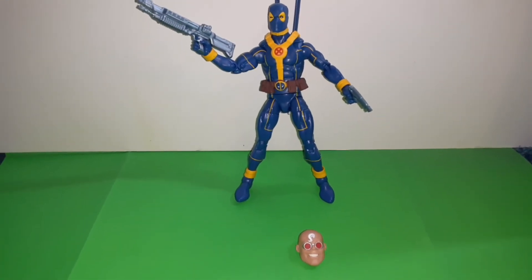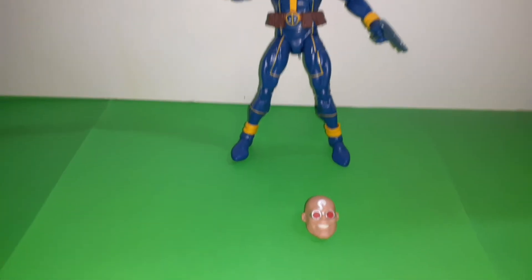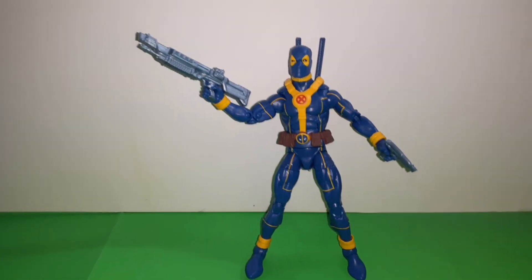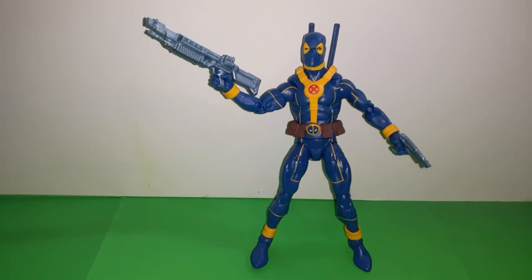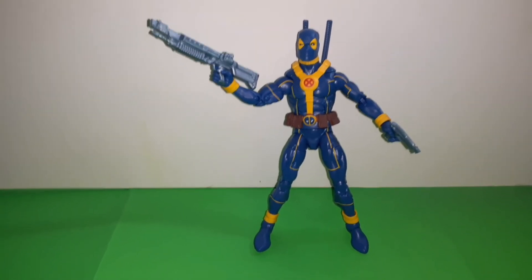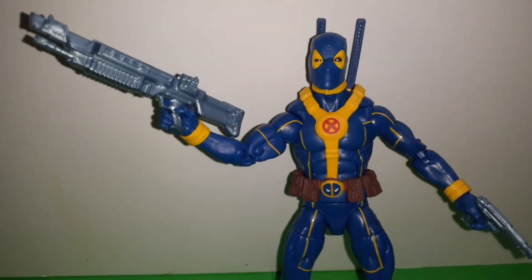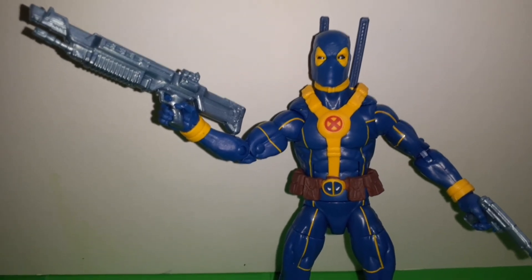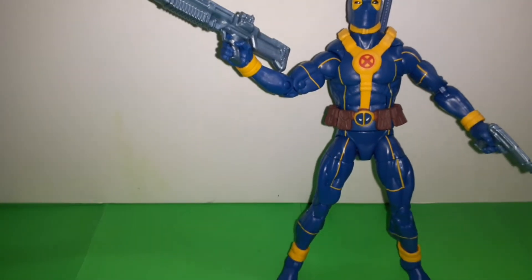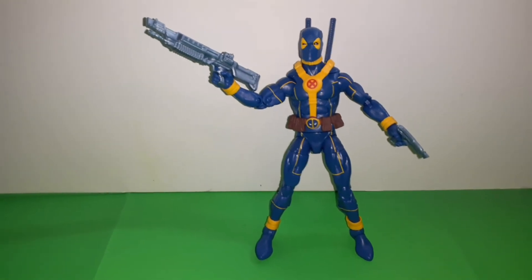Getting closer to building my Strong Guy figure with all the pieces. I have one more left in this wave. I recommend this figure because blue is my favorite color and he just looks really cool in that colored suit. Be sure to like and subscribe.